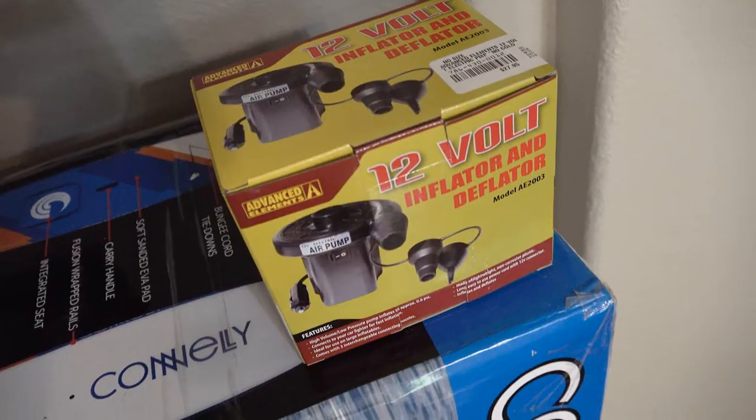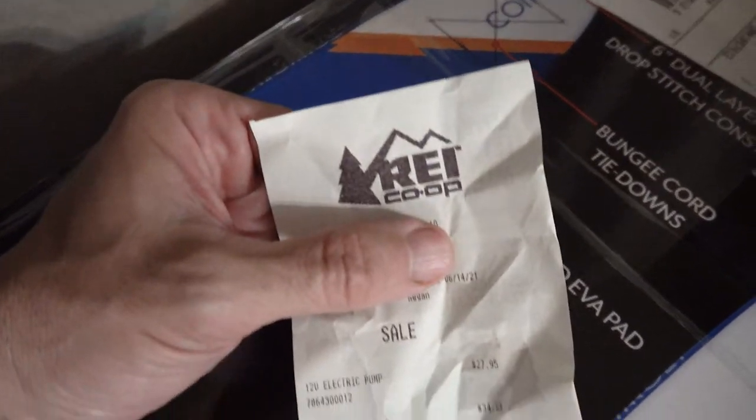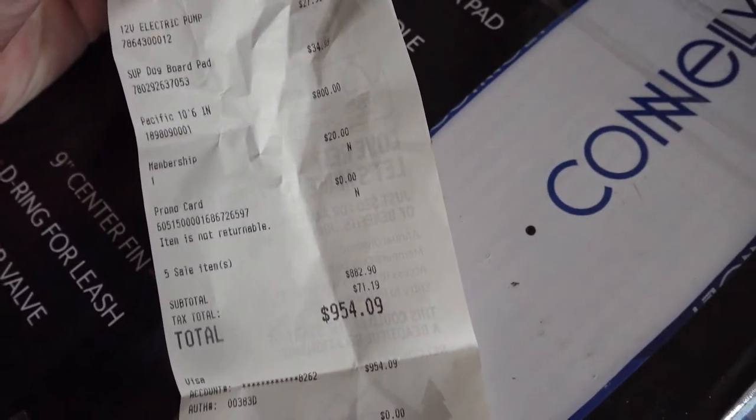The paddleboard, the 12-volt pump, and the dog mat were all bought at REI. Not really cheap — adds up to almost a thousand dollars.